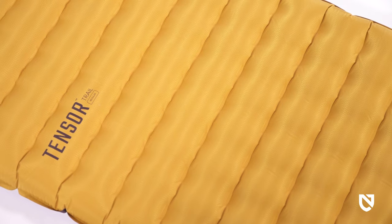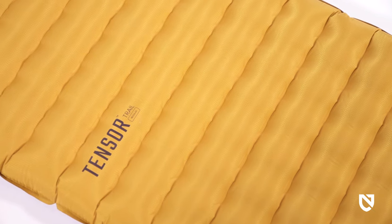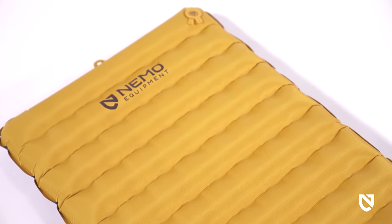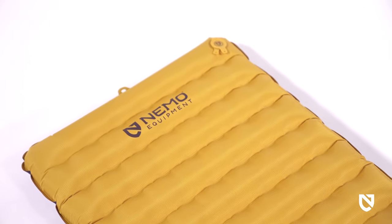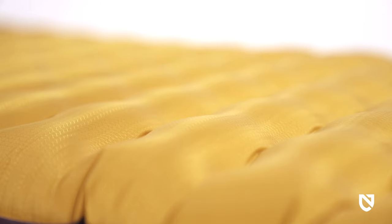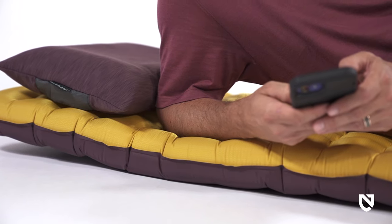For unparalleled stability and weight distribution, Tensor Trail is built on our iconic proprietary space frame baffle construction. Internal architecture supports your body using low-stretch die-cut trusses to eliminate springiness while protecting elbows and hips from poking through to the ground.